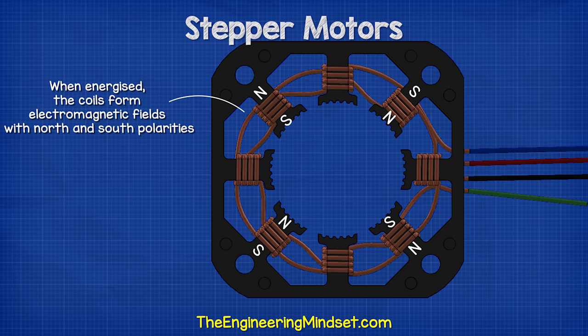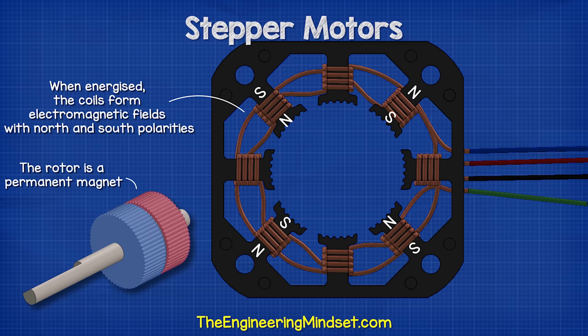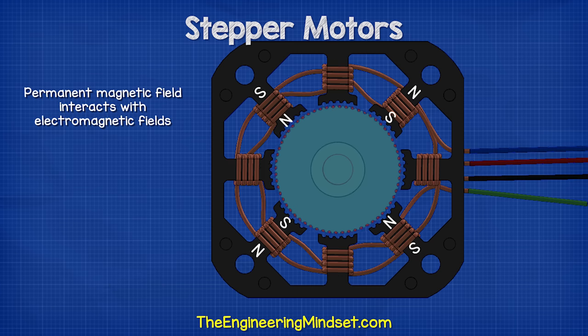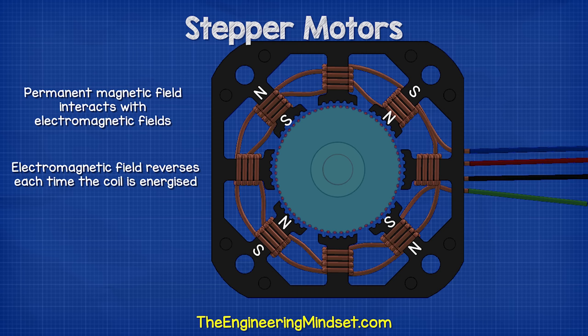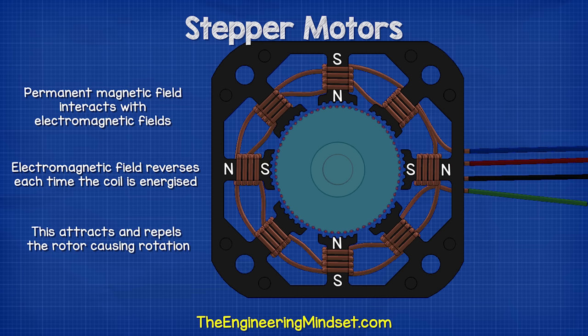When one set of coils is energized, the coils will form electromagnetic fields with north and south polarities. The rotor is a permanent magnet and this will interact with the stator's electromagnetic field causing the rotor to turn. The coils will turn on and off and the polarity of a coil's electromagnetic field will reverse each time it turns on. This causes the rotor to rotate because the stator coils will attract and repel the rotor cup's magnetic field.